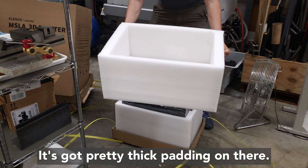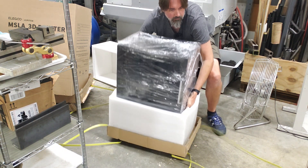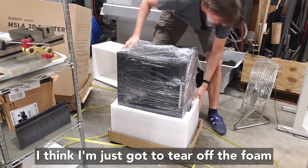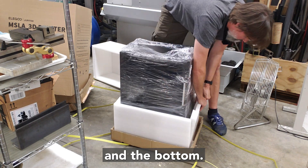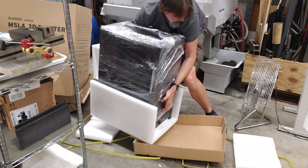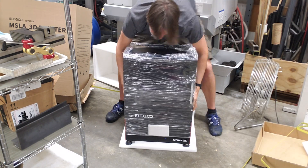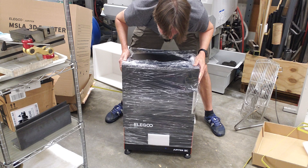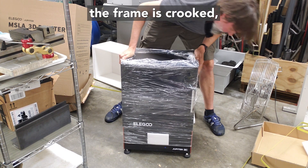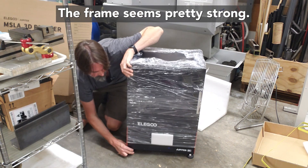It's got pretty thick padding on there. It's pretty heavy for one person to lift — I think I'm just going to have to tear off the foam in the bottom. Oh boy, it's uneven on the floor; I don't know if the frame is crooked or if the floor is uneven. Definitely the feet are uneven, but the frame seems pretty strong.